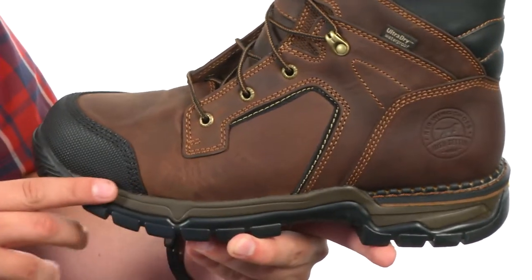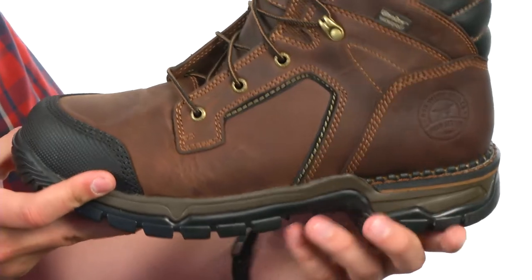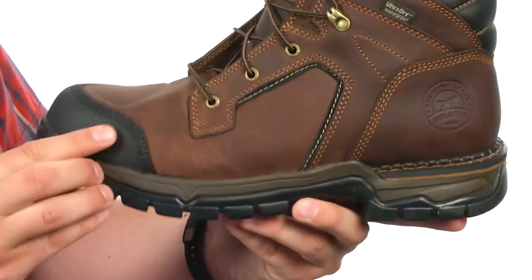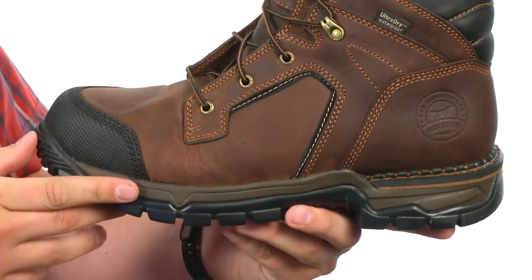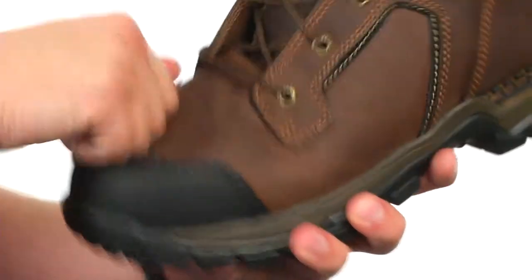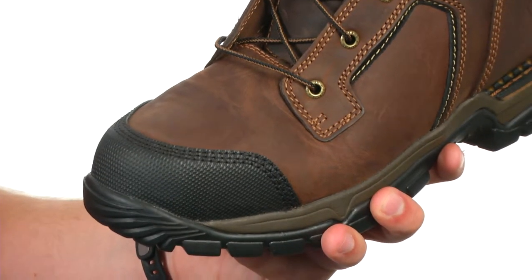Down here we have stable flex technology, which gives you a welted heel for added stability and a cemented front to give you amazing flexibility. You also have a polyurethane midsole for long-lasting cushioning. And of course you have that steel toe in front — that'll keep your feet really protected and it also meets ASTM safety standards.